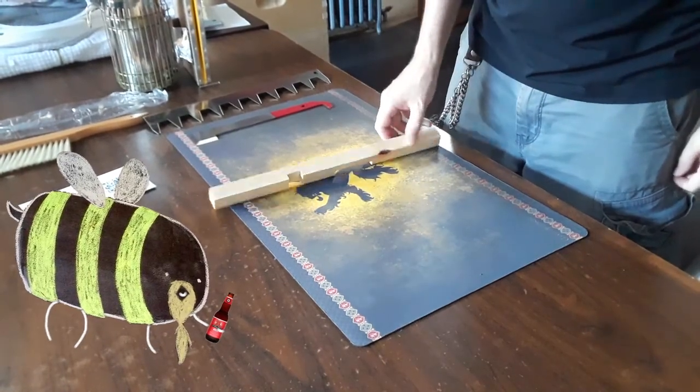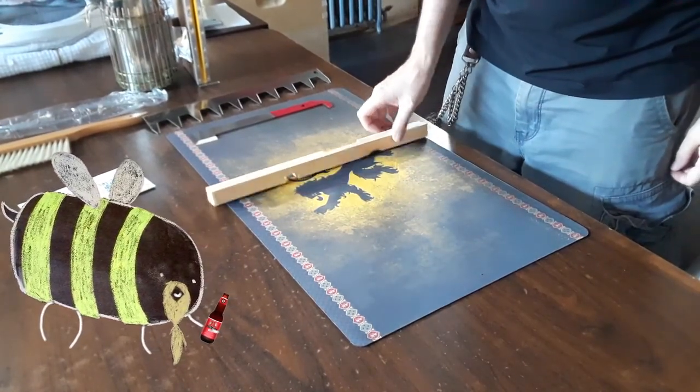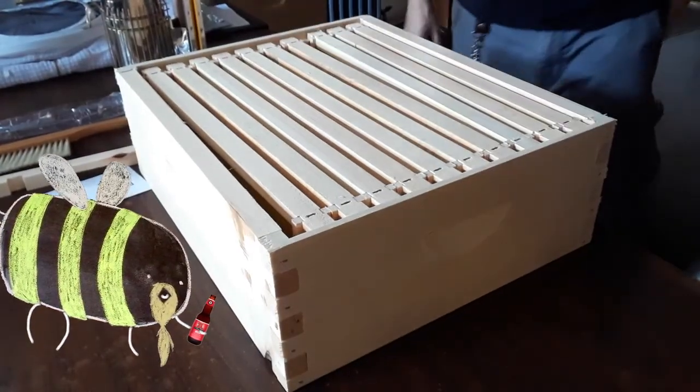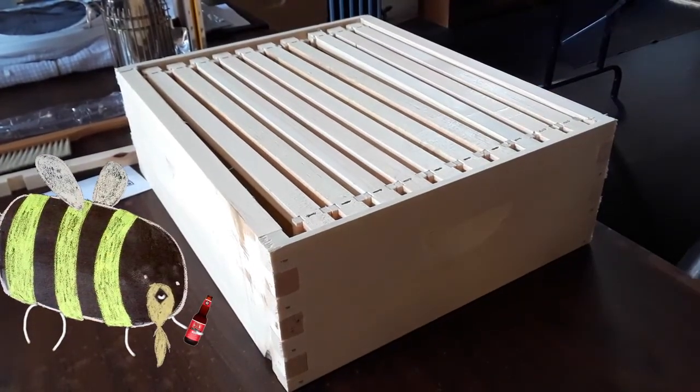They even included some seeds — yum yum! This little handy doodad is called an entrance reducer. When a colony gets introduced to a new hive, you put this at the entrance so there's less of a space for us to guard against predators.